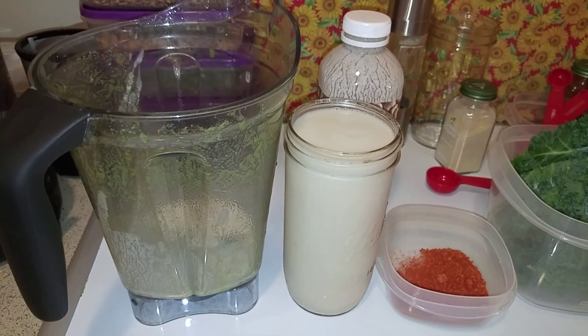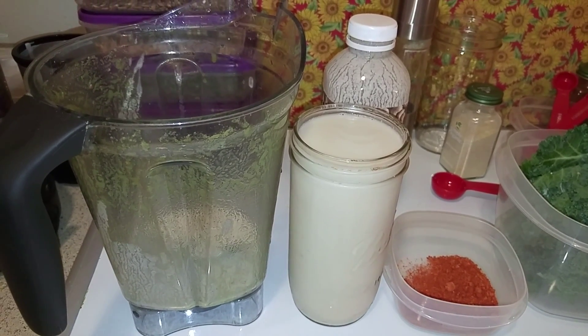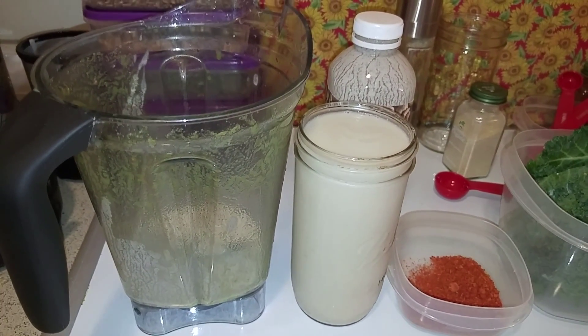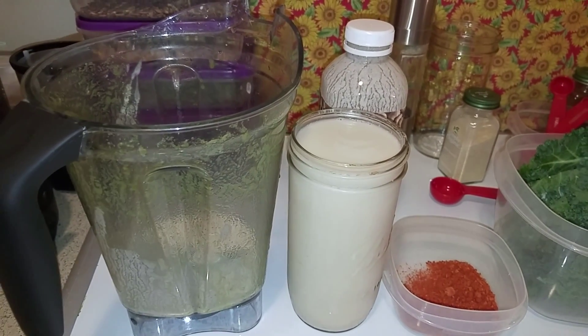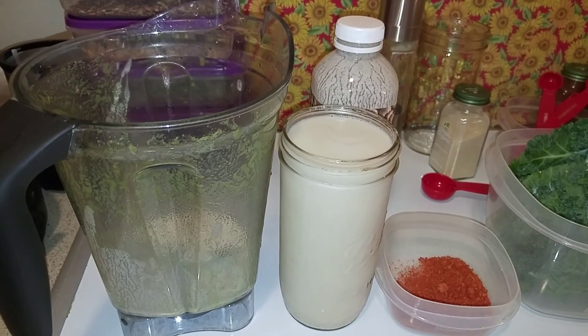She didn't end up liking the cashew milk, so I'm using it in my smoothie. Can you imagine how delicious and creamy it's going to be with some bananas? I have another one in the fridge, so I'm going to make her one with bananas when she gets home from school.